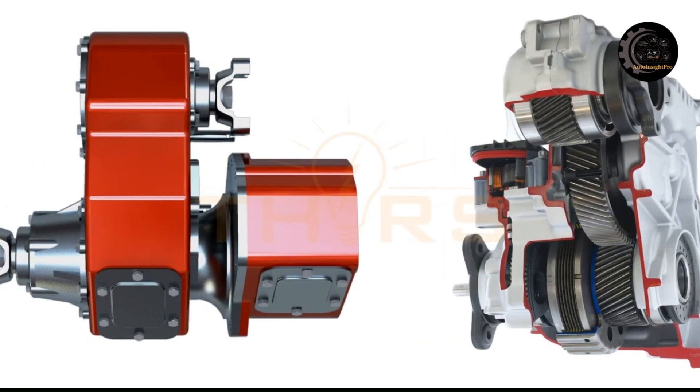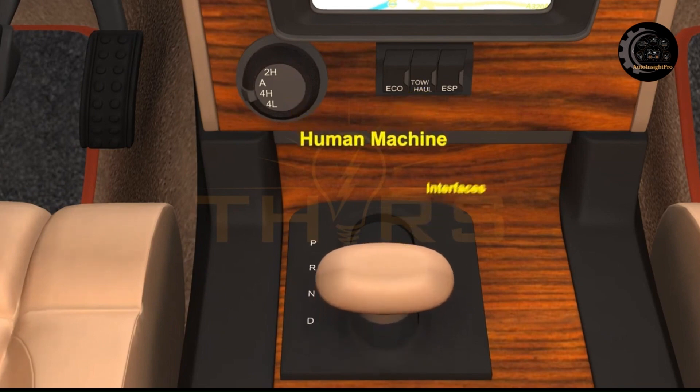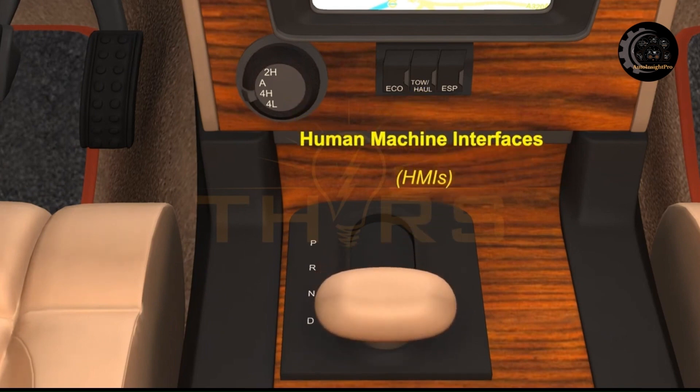Most transfer cases require regularly scheduled maintenance, just like other truck parts. Be sure to check fluid levels regularly, depending on application. Using a transfer case on a work car or truck is typically done through a transfer case shift lever or switch, which is in the vehicle's cab.